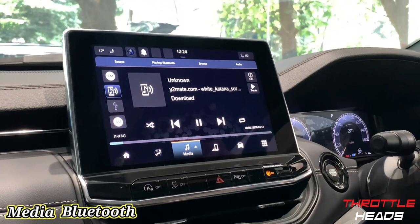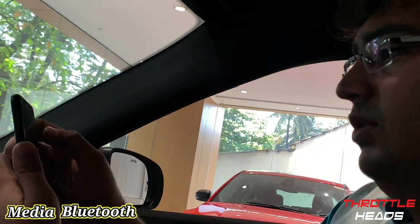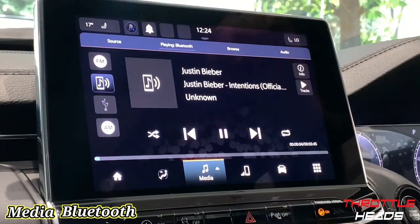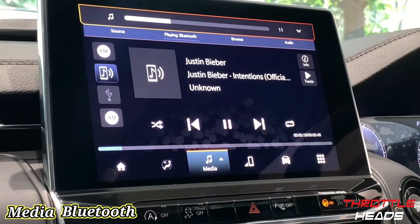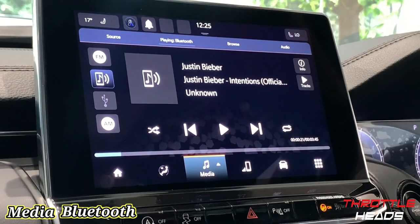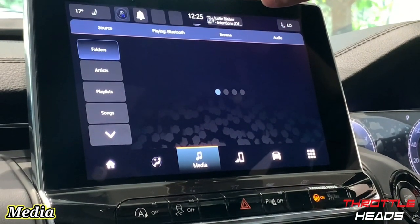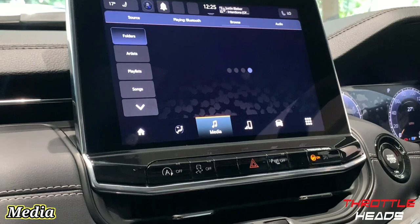Switching to Bluetooth source, I have the option of playing something from my phone. Let me quickly search for a song on YouTube to show how the audio sounds — let's play it and increase the volume. Let's switch it off quickly before we get a copyright strike! So basically this is your media — you can play whatever you want, connect via USB at the bottom, and if you have an SD card you can browse through folders and playlists on your phone or USB.